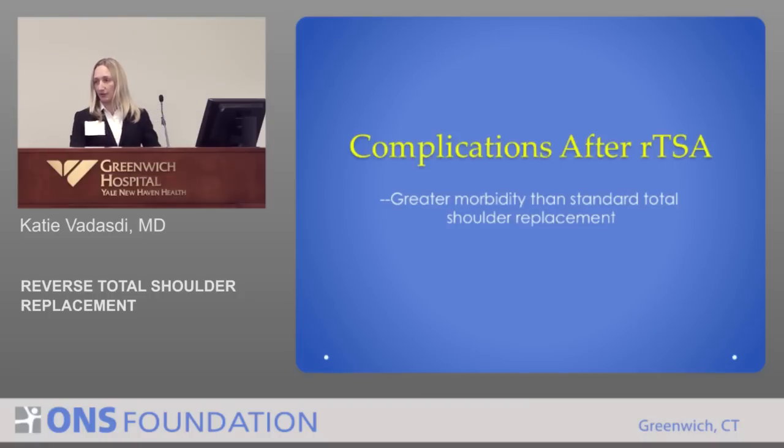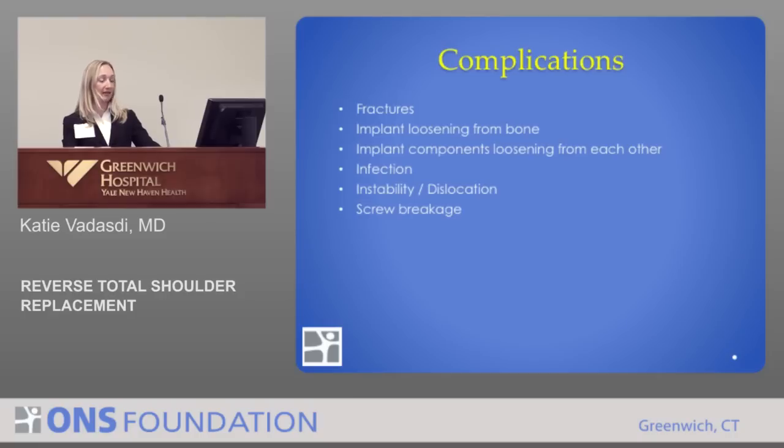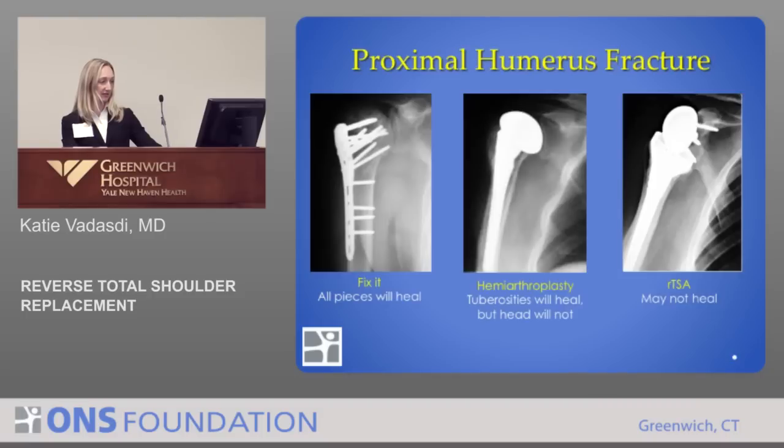One problem with the reverse is it has higher complications than a total shoulder. These include fractures, loosening of the implants from bone and from each other, infection, instability, and breakage of the screws that hold the socket in place.